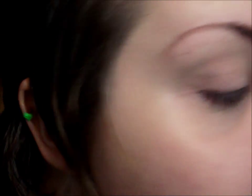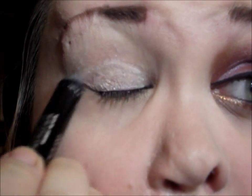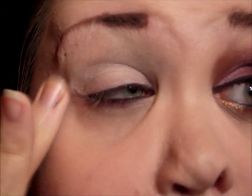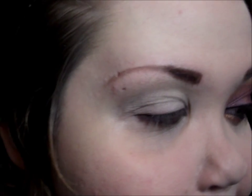I already applied a primer all over my lid and now I'm going to add a shimmery white base — you can also add a matte white base or any kind of base that you prefer. I'm using the Scandalized eyeshadow stick in Witness White, and I'm only putting that on my lid because I'm going to have a matte color in the crease, so you don't want shimmer in the crease.